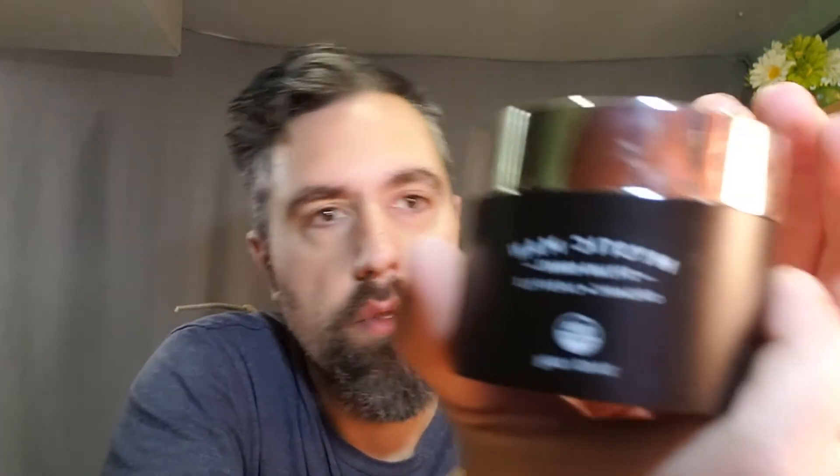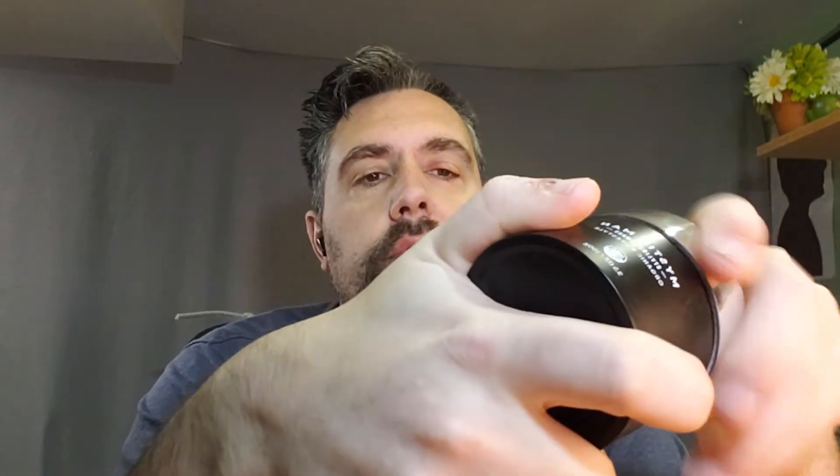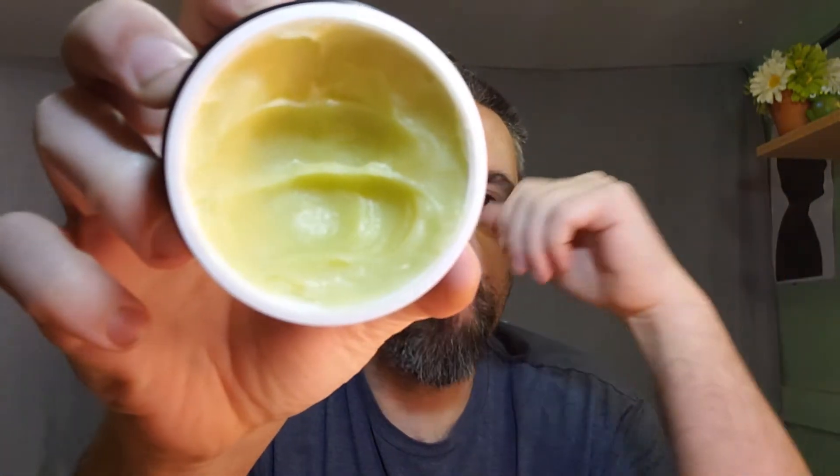Now we're going to switch to the Mystic Man pomade. One of the main ingredients is beeswax. It looks very similar to your regular pomades. We've been using it for a while and really do like this product — it works well. It keeps your hair in place without holding it down like hairspray would. It doesn't make it stiff; it's still manageable.